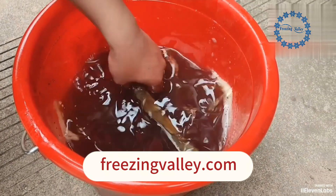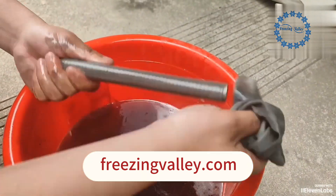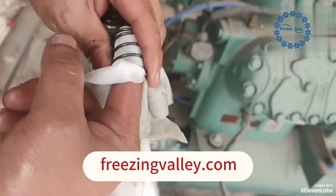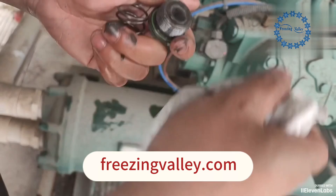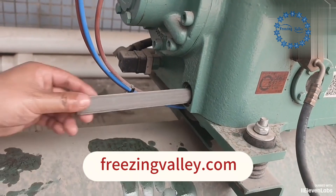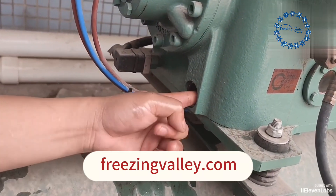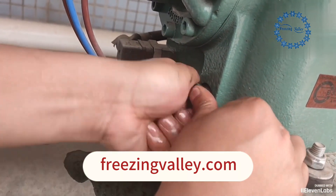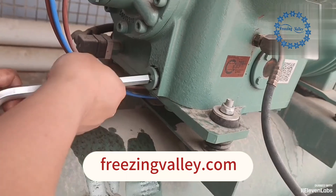Take out the filter inside. Use the refrigerating machine oil to clean the impurities from the filter screen. Wipe clean with a dust-free cloth and reinstall the filter element and spring. Tighten the screw.